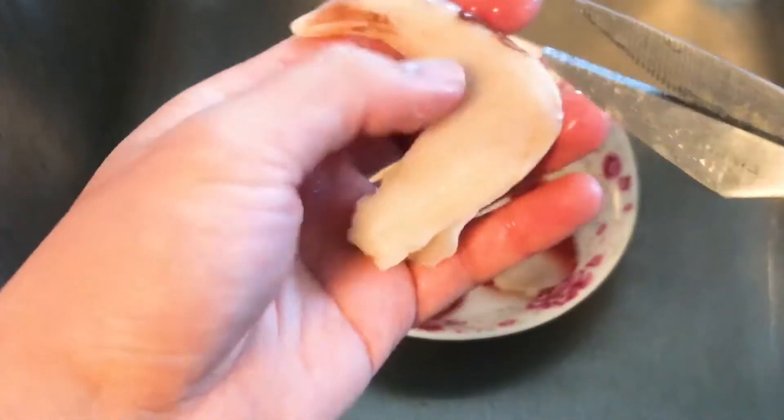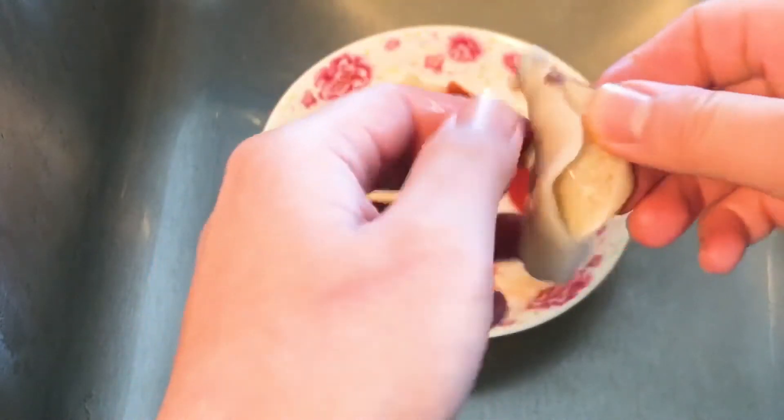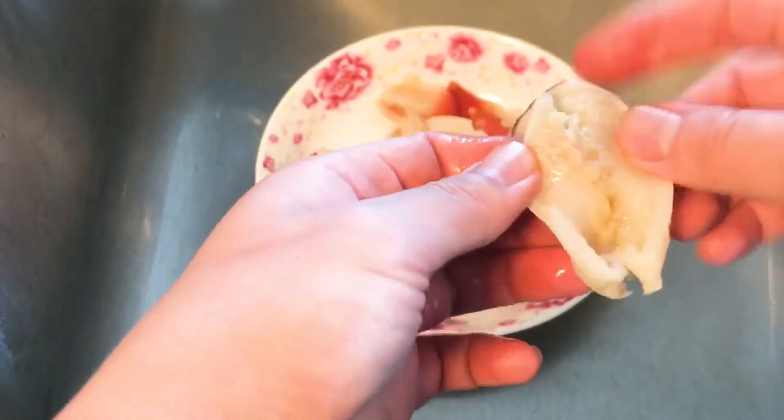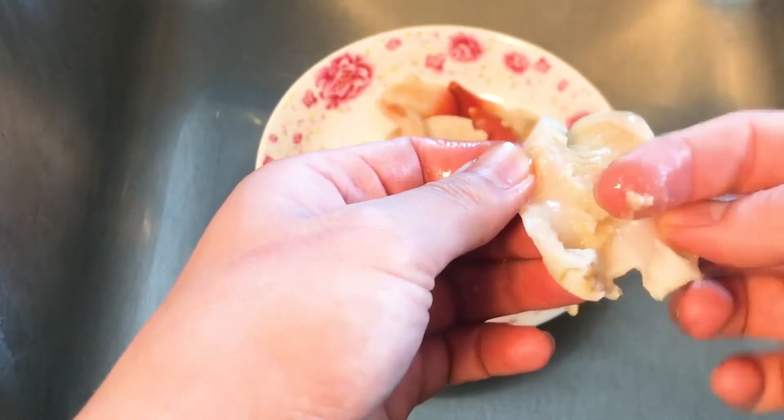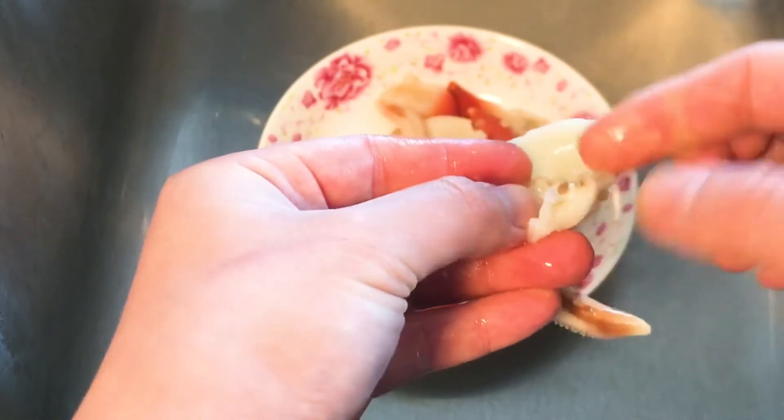If you don't want to use a knife, you can always use a pair of scissors. This is actually a much safer way so that you can control the cut. That's the stuff I'm talking about — I just run that under running water and it'll get rid of it.